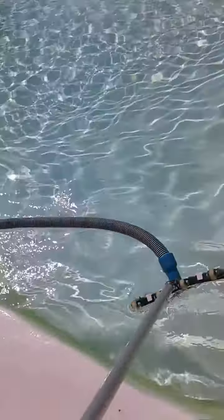Once that is connected, you're going to submerge the vacuum head on the pole with the hose connected into the pool.